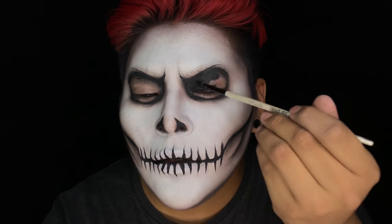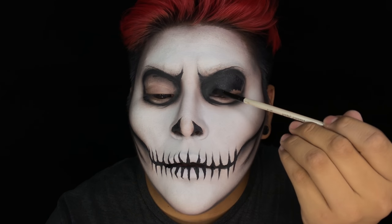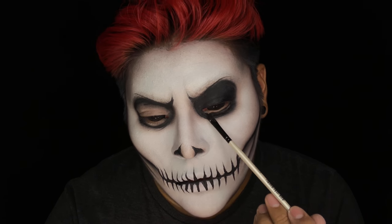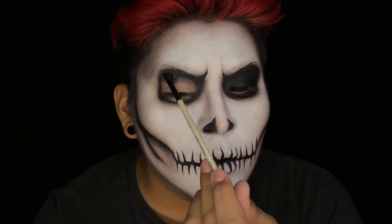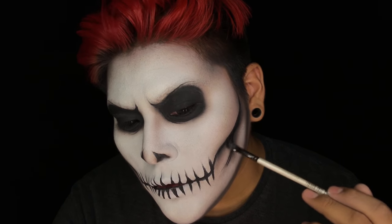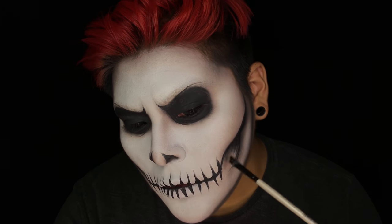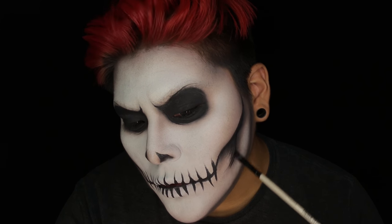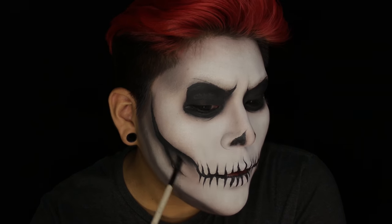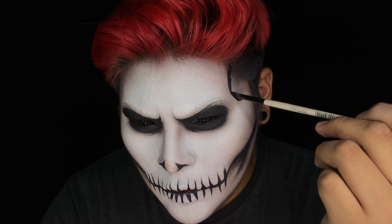Now I'm just going to be filling in the skeletal eye holes that we did. Also, try not to get this black face paint in your water line because it will bleed into your eye and cause a foggy film over your eye — you can fill in the water line with black eyeliner instead. Still using that face paint, I'm adding small lines into the skeletal contour area just to create a little more shading. I also forgot to outline my temples earlier, so I'm doing that now.